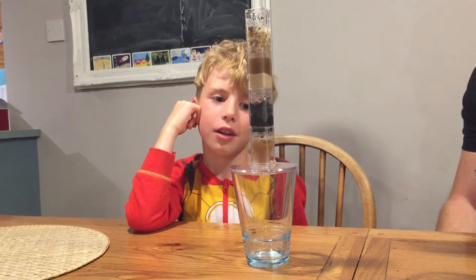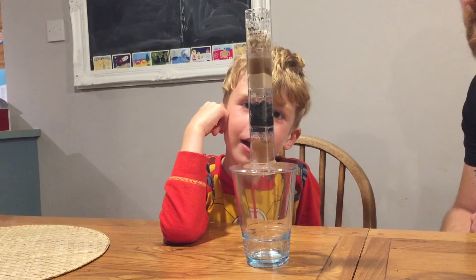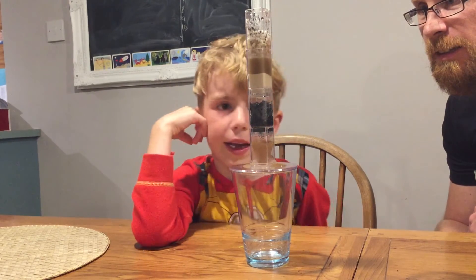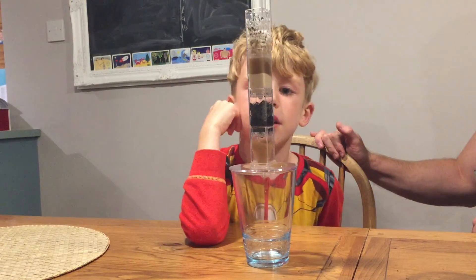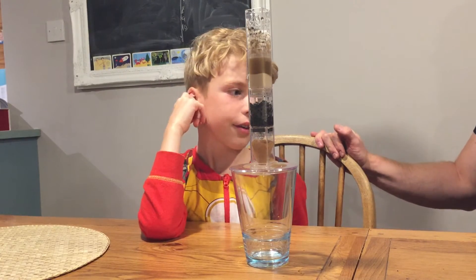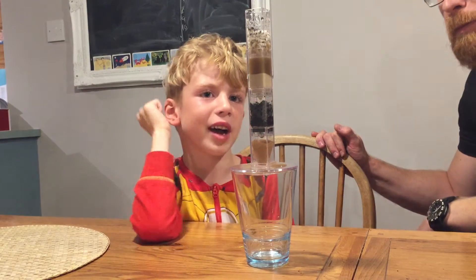Good. Oh, it's coming out. Oh, I can already see clean water. We're getting some clean water, we are. This is going to be really good. There's still a lot of water in the sand.